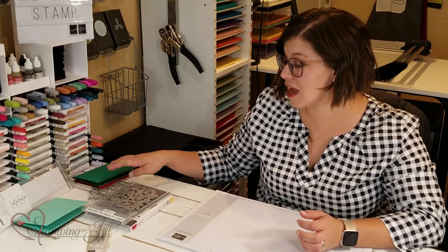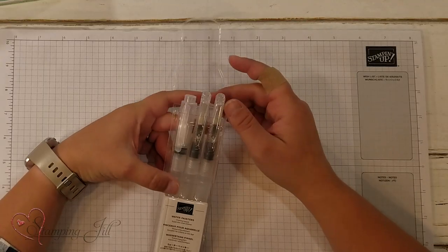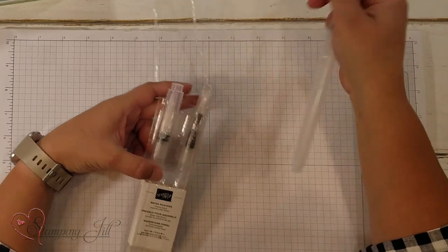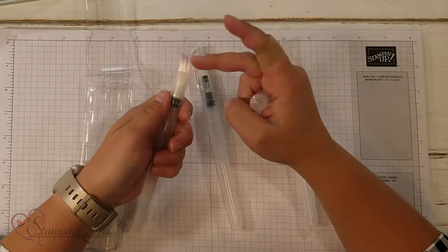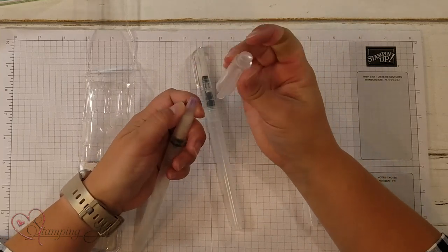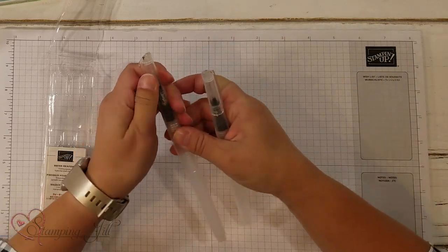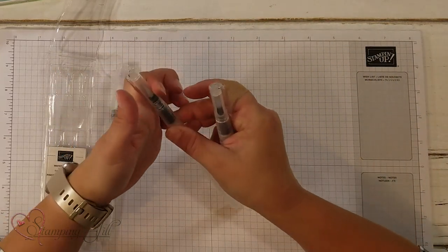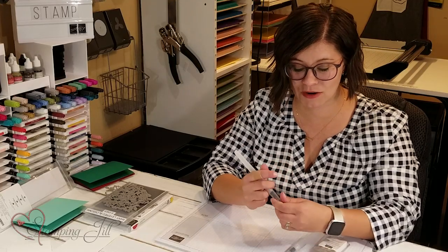I have another project that I want to show you, and I want to kind of do it with you. So we have our new water painters. These have replaced our old aqua painters that we used to carry, and they're really fun. It comes three in the package — there's a large one with a very wide brush, and then there's a medium or regular size, and an itty-bitty one for those very small pieces that you have to get into for water coloring.